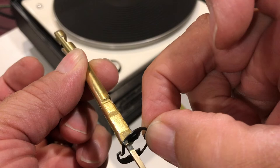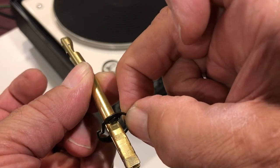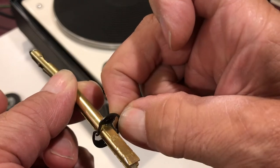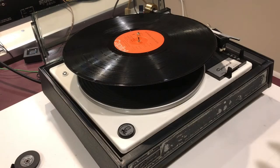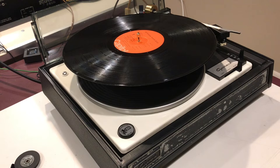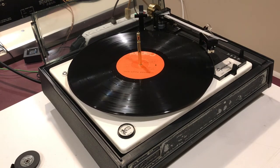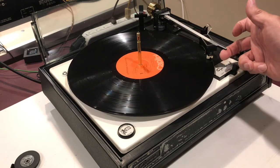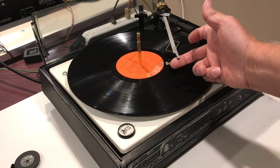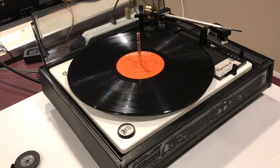Once the spindle has been seated properly, the system will function correctly. Now we've got the retaining clip installed and the spindle is inserted down to the second indent. As you can see, as we cycle this through, it will go to the end of the record, come back, and now it will shut off. So it's not doing the repeat function anymore.